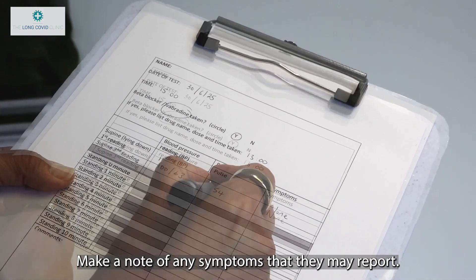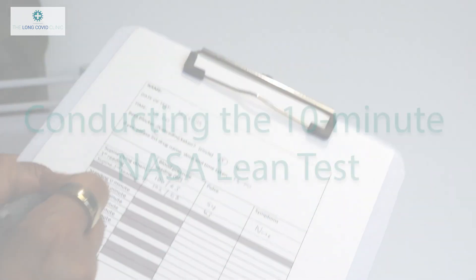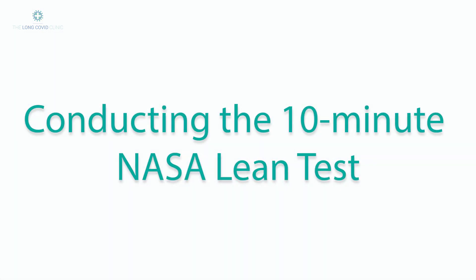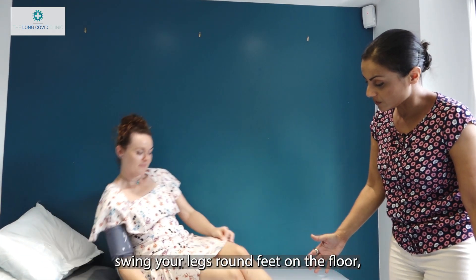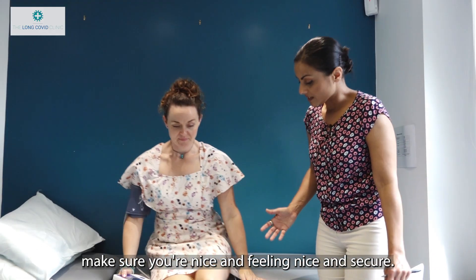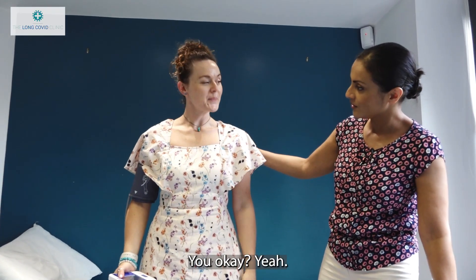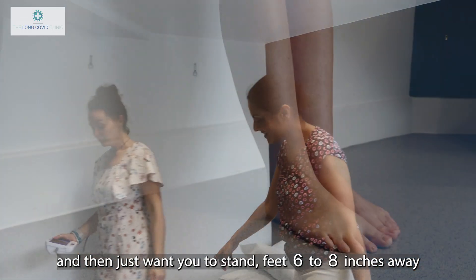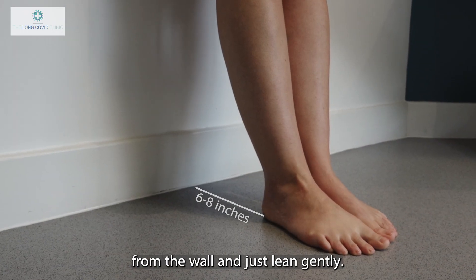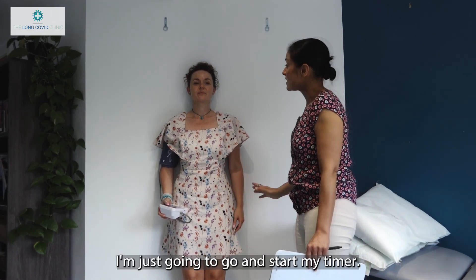Make a note of any symptoms the patient may report. Then ask them to sit up gently, swing their legs around, feet on the floor, making sure they feel nice and secure — check for any dizziness before standing. Then have them stand and walk over to the wall, positioning their feet 6 to 8 inches away from the wall, leaning gently so just the bottom of the shoulder blades is touching the wall. Start your timer as soon as the patient is leaning comfortably.